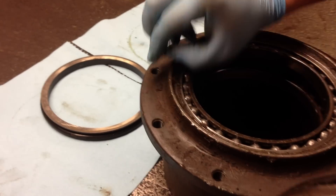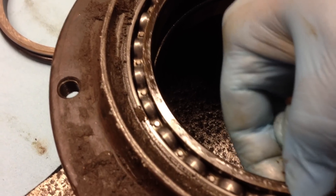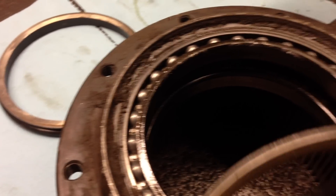You'll also get dirt and nastiness inside the housing, which then goes straight into your bearings, which causes severe bearing failure and can ruin your drive.